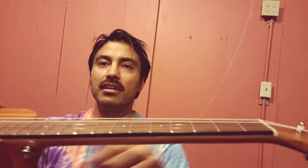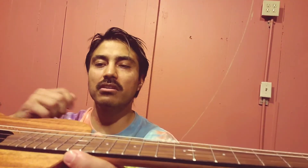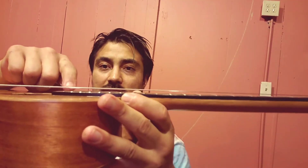If it has a bow, you're going to want to turn it to the right. If it's concave — if it has a hump — then you're going to want to turn it to the left, counterclockwise, and that will lower your string height.